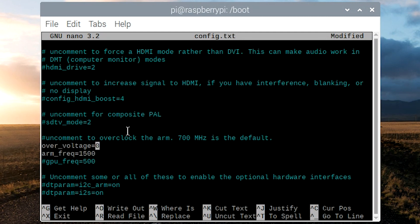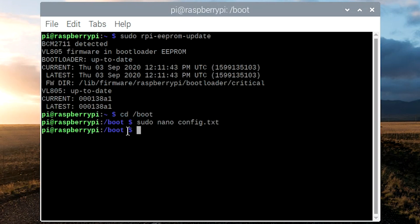You're going to need over_voltage and arm_frequency settings. Basically you play with these two settings until you get a stable overclock. I tried several different overclocks and my maximum speed was 2.3 GHz. We're going to start with a small overclock — 1700 for the arm frequency and over_voltage set to 1. Once you set these, hit Ctrl+O and then Enter to save the config file, then Ctrl+X to exit. Then type reboot to reboot your Raspberry Pi.